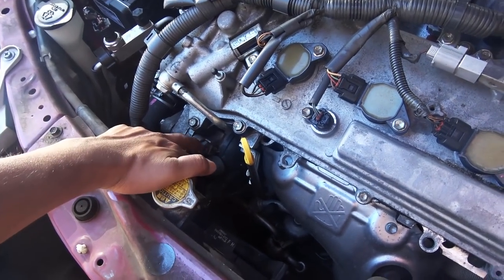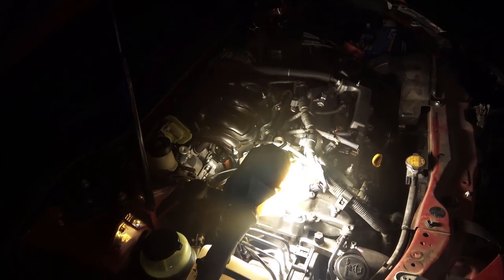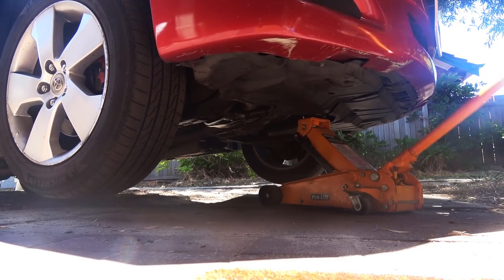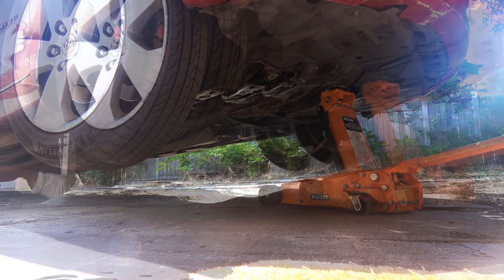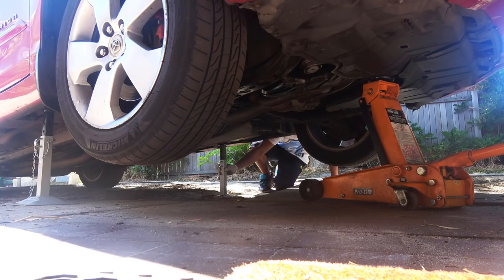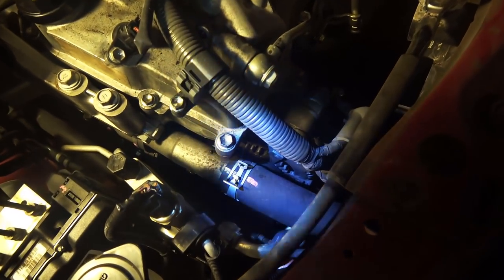It was almost midnight but that wouldn't stop me. I'm going to jack up the car and put it on jack stands before working in the engine bay. Getting the car to a decent height lets me work standing next to the engine bay for a long time, which is much better than bending over a low car and ending up with a bad back after finishing the job.